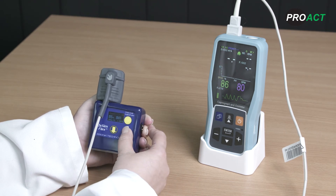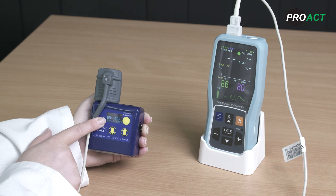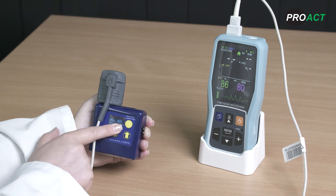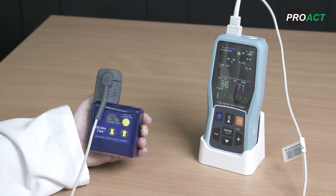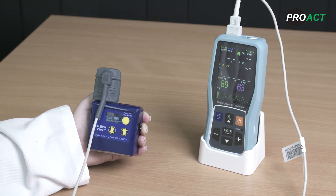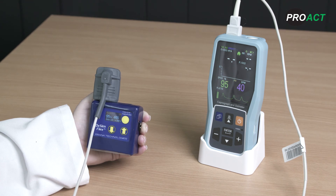Scroll up on your patient simulation device to change the simulation settings over a range of values such as 95% SpO2 and 40 beats per minute, 98% SpO2 and 80 beats per minute, and 99% SpO2 and 80 beats per minute. Record the readings shown by the PC-900B and check that all are within plus or minus two units.